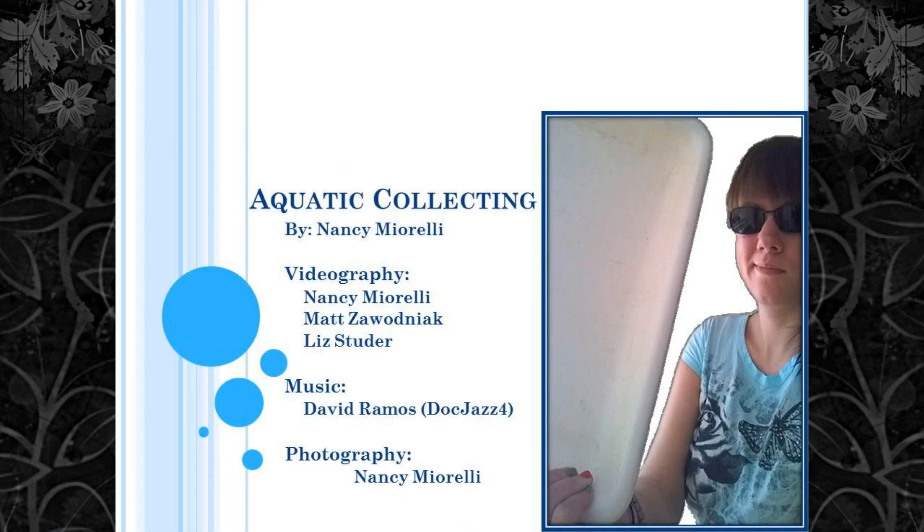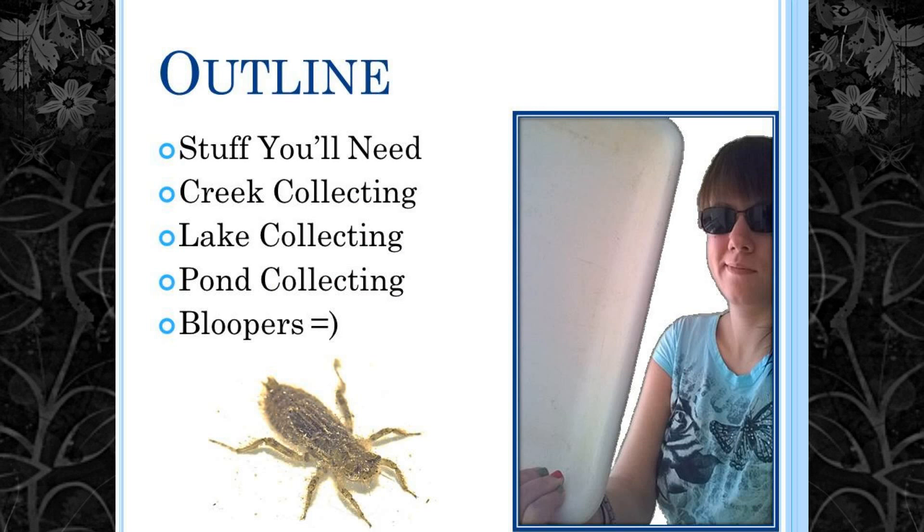This video is going to be all about aquatic collecting. As you can see from the outline, I'll be going over some of the stuff that you'll need, and then where you can collect in different habitats including creeks, lakes, and little tiny ponds. And of course, as usual, there are bloopers — you can click on the outline to jump to anywhere you want in the video.